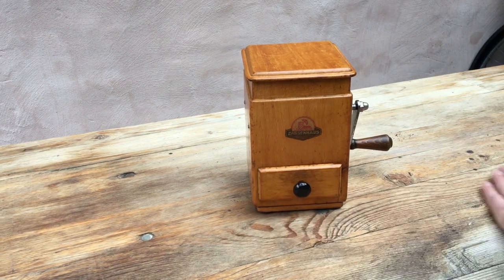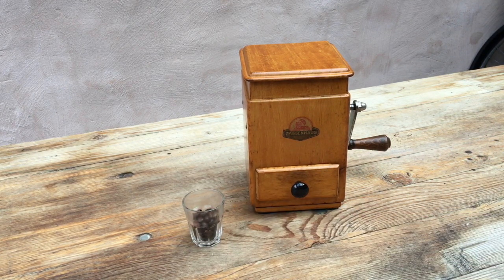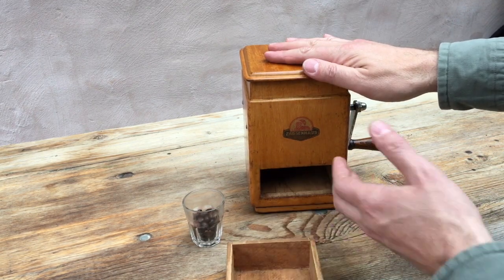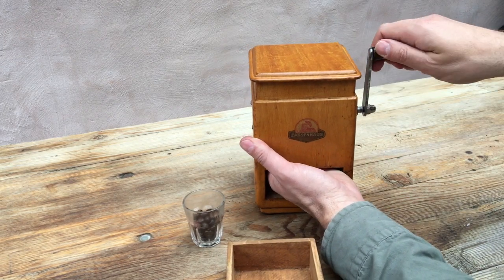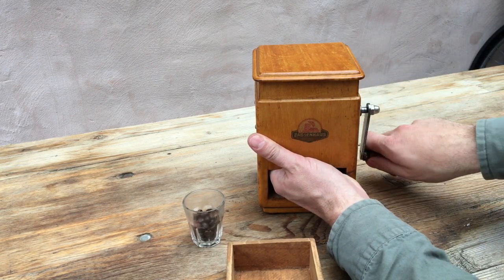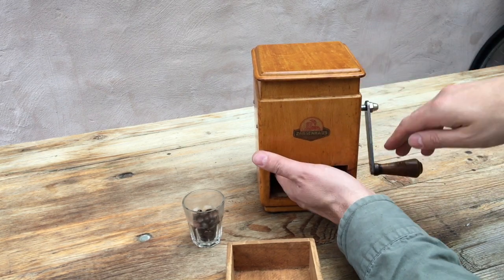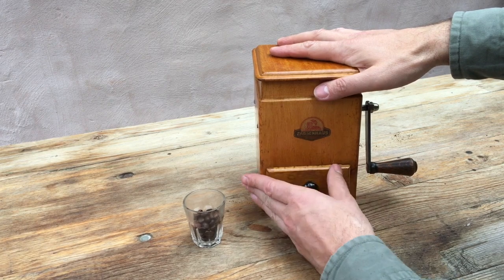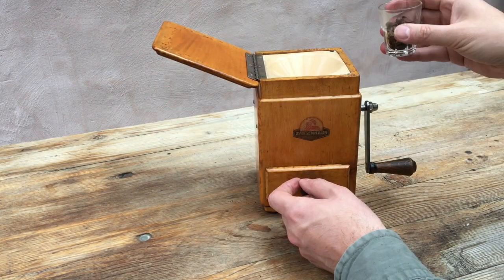The test is as it always is: we're going to take seven grams of coffee beans, set the grinder to its finest setting — the adjuster is inside on the side of the mechanism this time — and we're going to see how the grinder does both for speed and consistency of grind.